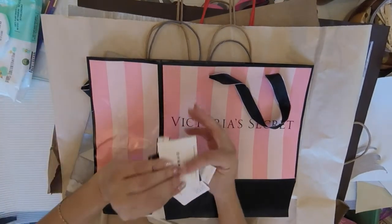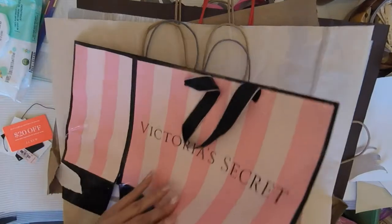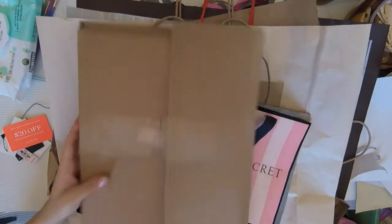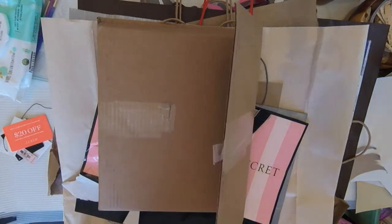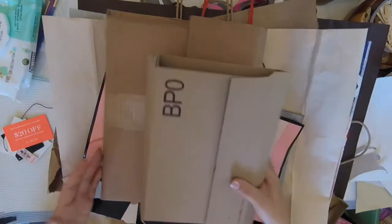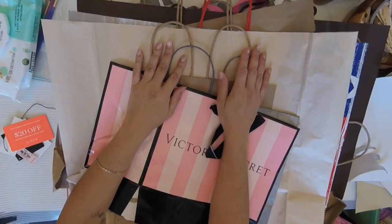I found a bunch of receipts and tags and coupons that I didn't even use. I still haven't decided if I want to use this large size or this smaller size, or if I want to use a bag as the cover. Now that I've got all this flattened out, let me think about what I'm gonna do.